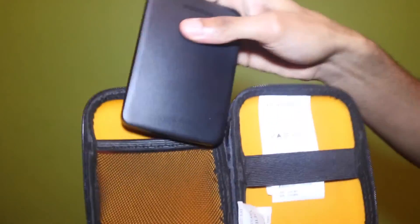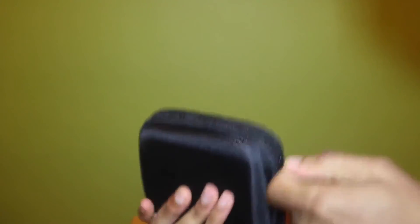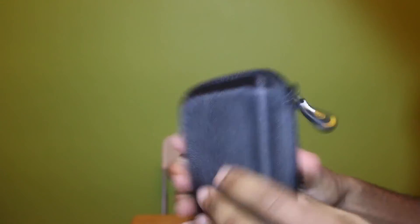Obviously you put the drive in here, zip it up — boom — and you're ready to go.